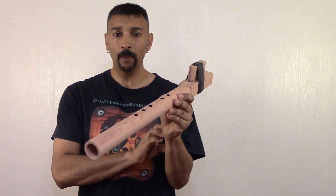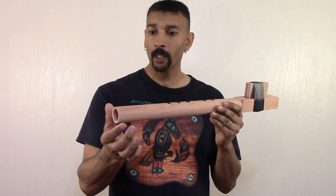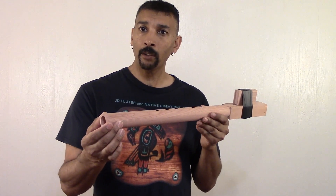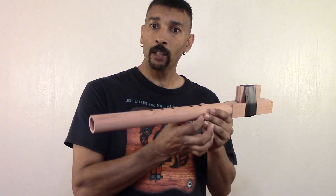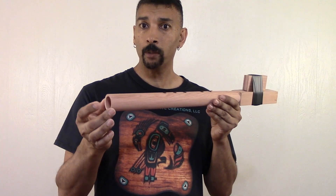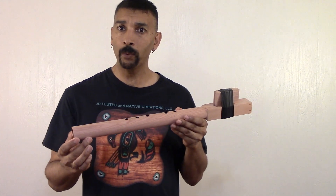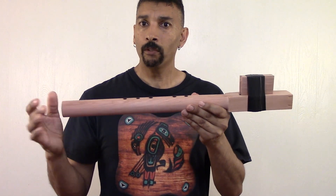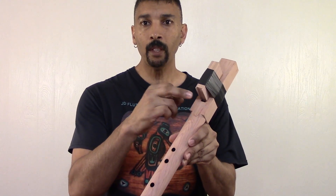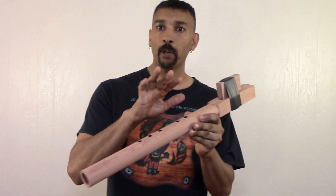Think about all the time you're saving. You don't have to split your wood, you don't have to glue it together — it's already done. When someone splits their flutes, you have to glue those halves back together and wait 24 hours for the glue to dry. You don't have to do that with these. Time you get them, they're ready. All the wind channels, everything is already done for you perfectly.